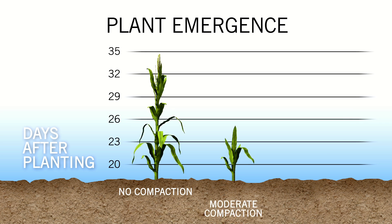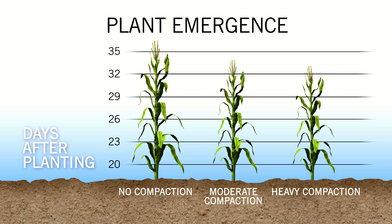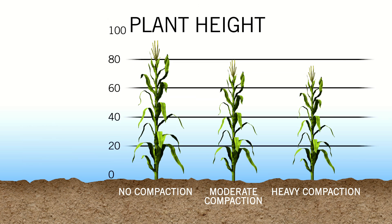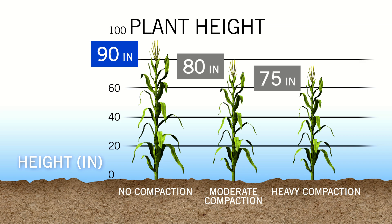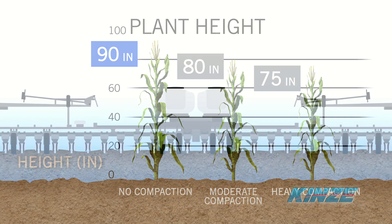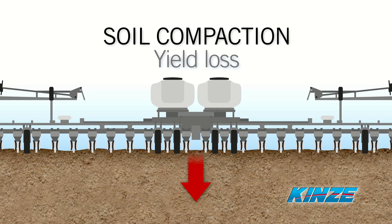The report shows that it can take corn plants affected by soil compaction almost two weeks longer to fully emerge. And 90 days after planting, those corn plants will be considerably shorter than plants unaffected by soil compaction. To be sure, yield loss caused by soil compaction has been a major concern of growers for some time.